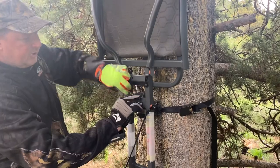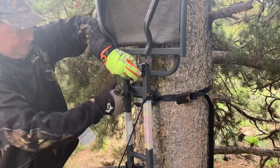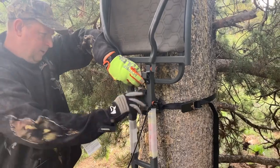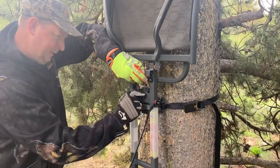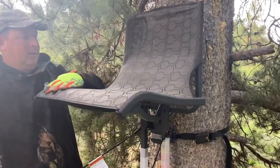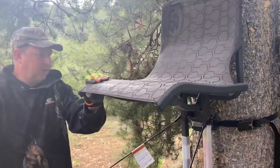After you get that on there, you're just going to twist this and it tightens up onto the bracket. You want to get it good and snug. And then your tree stand's got a good start.